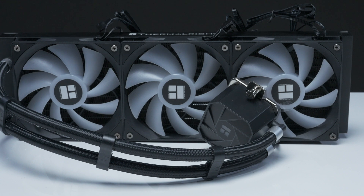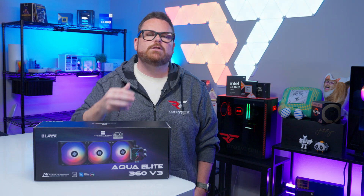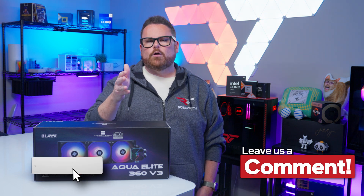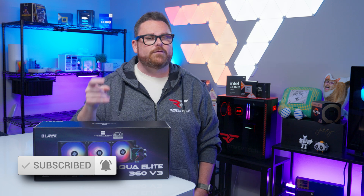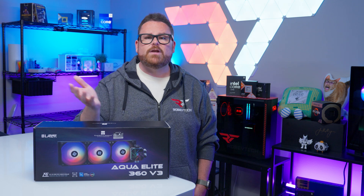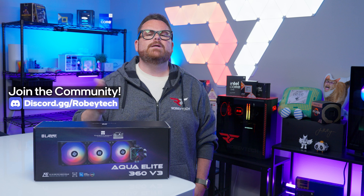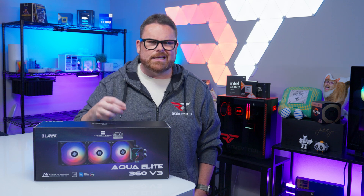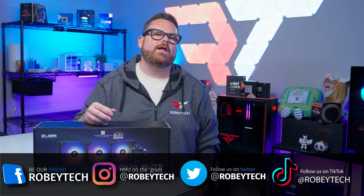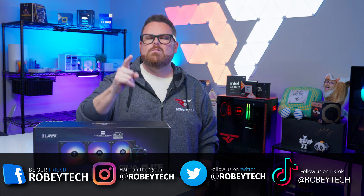That's what we think of the Thermalright Aqua Elite 360. We want to hear from you in the comments below — is it a safe bet, a risky investment, or do you have other options you want us to look at? While you're down there, hit that subscribe button, like the video, and ring the notification bell so you get notified every time we post. If you want to continue the conversation, head over to our Discord server at discord.gg/robitech — it's a great place to talk to other tech and PC enthusiasts, and you might just make a friend. Follow us on all your favorite social media platforms, and thank you for sticking with me throughout this video.